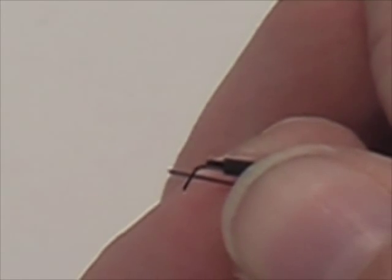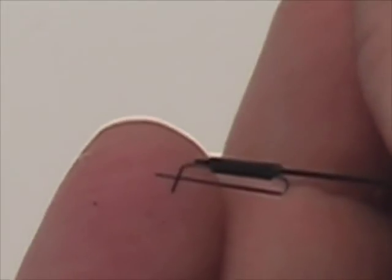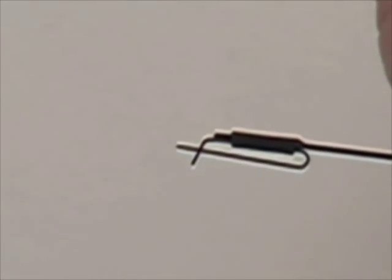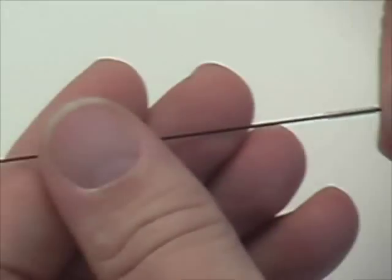Now you can see how you'll be able to make some adjustments in the length of the control rods. In between the actuator and the control surface, we want the linkage to be the correct length so that we have an equal throw in both directions. Here we can see the Z-Bend on the front and the figure four on the rear.